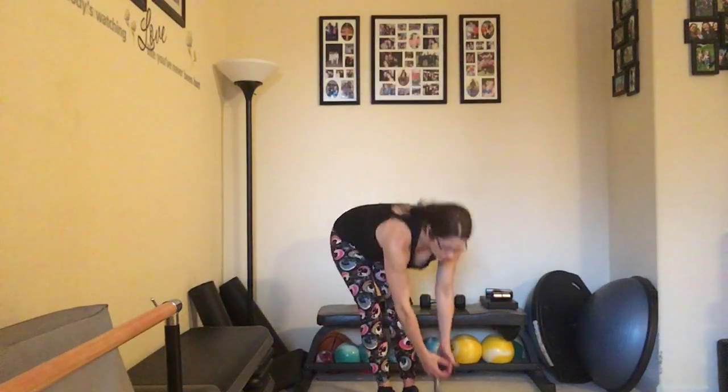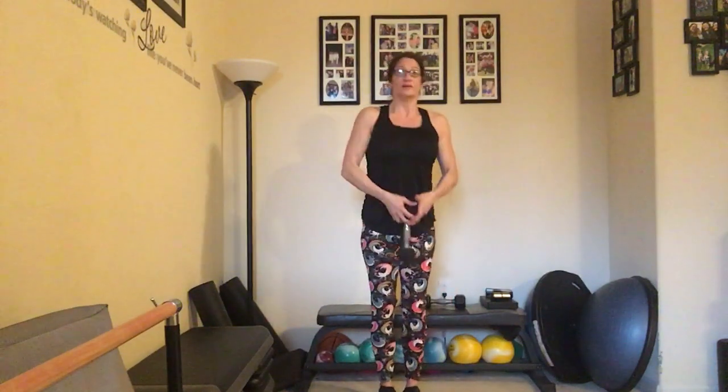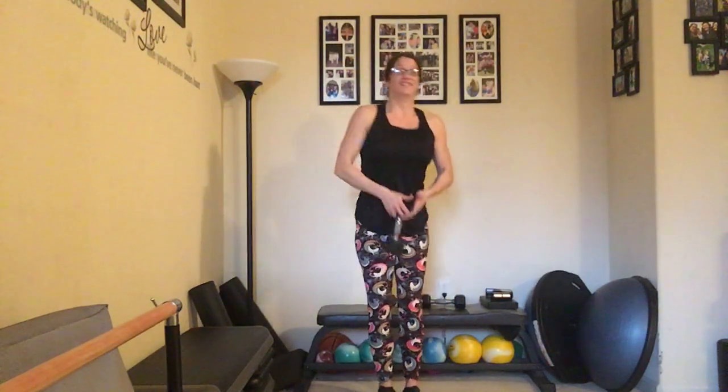Back to those oil driller deadlifts — bringing those feet together and we go, counting up to ten and back down to one. Good job!